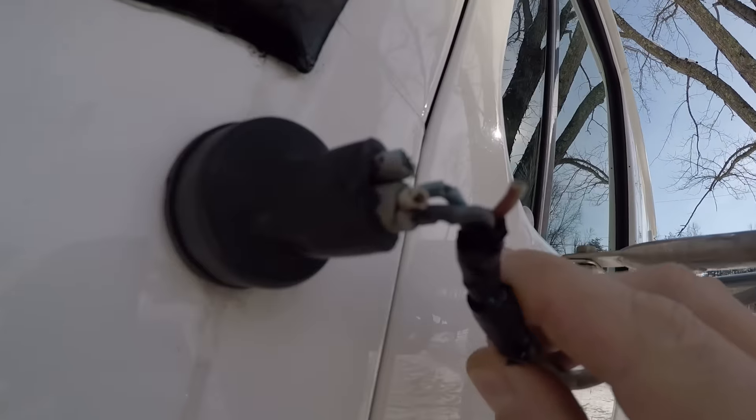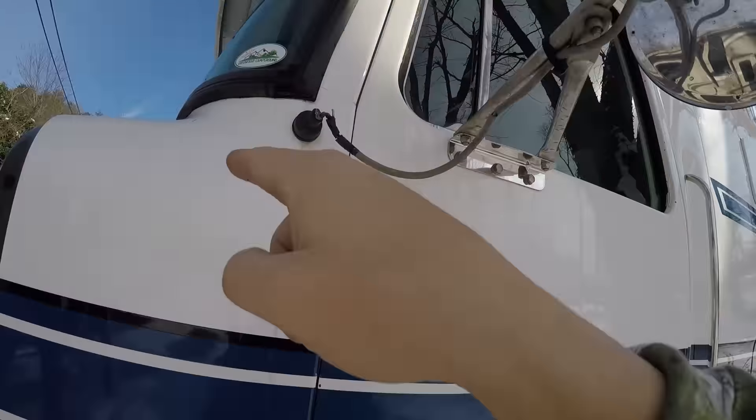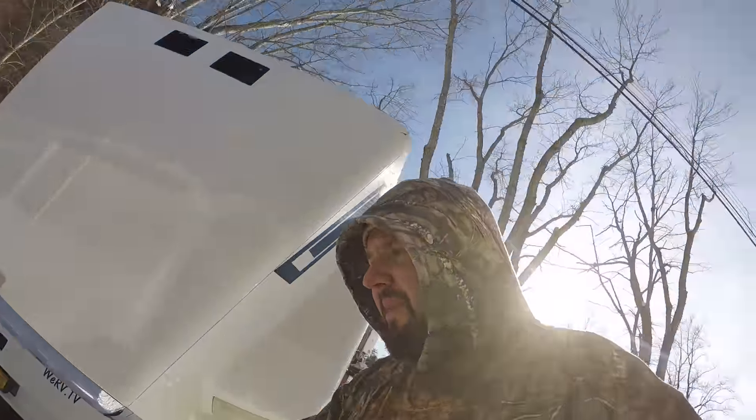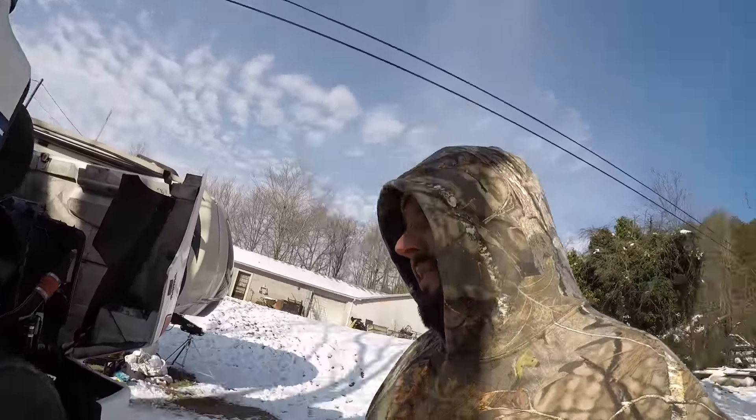I fixed the other side but I've got to fix this side now. With an older truck, stuff like this happens. But do you want to pay eight hundred to twelve hundred dollars a month for a truck and an RV hauler, or do you want to just pay cash and tinker? I'm going to pay cash and tinker.